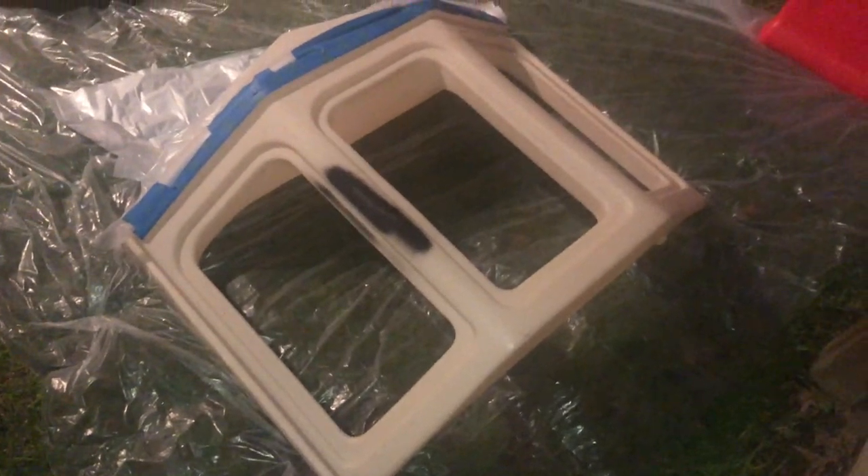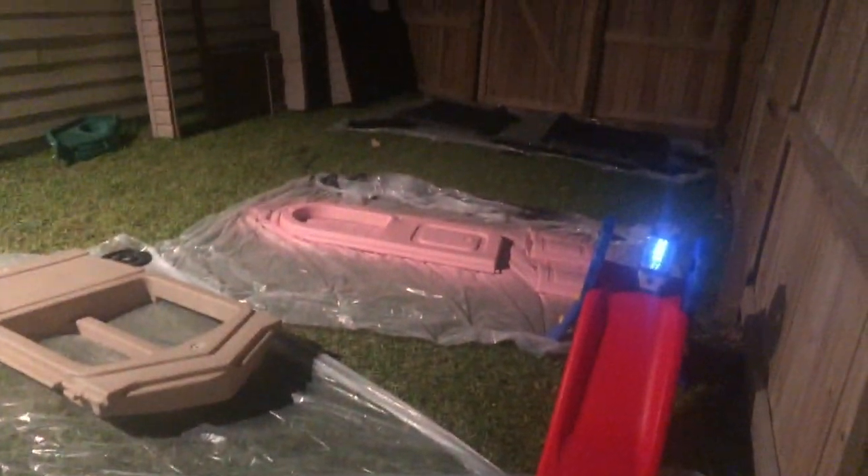I was so excited to do the bay window — I had been thinking about it all week. I planned the bottom half in matte black and the top to imitate a copper roof. I used blue painter's tape to block off the top along with an extra drop cloth so I could get a perfect line with the black matte spray paint.